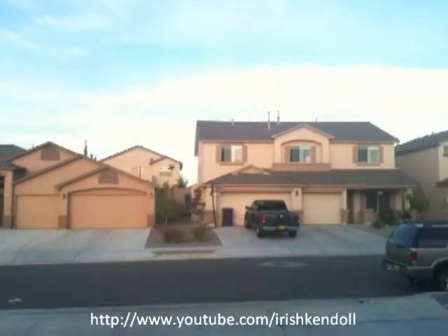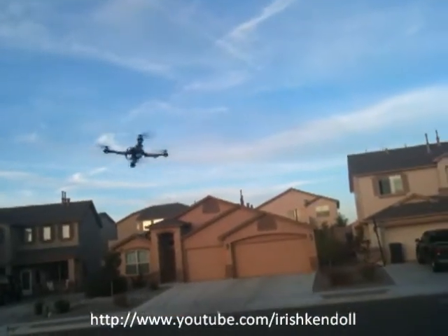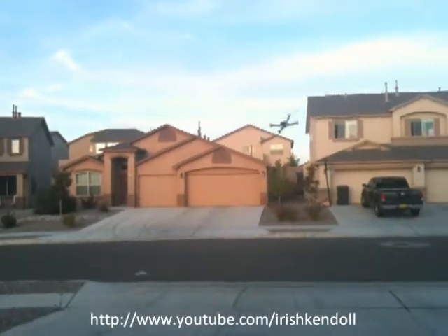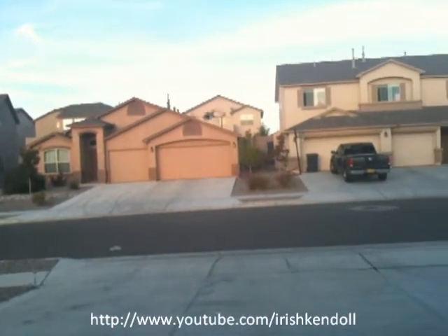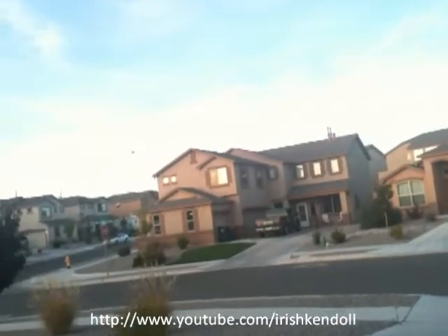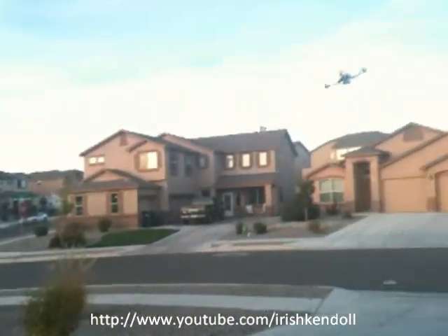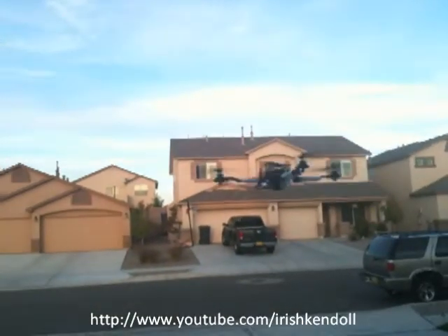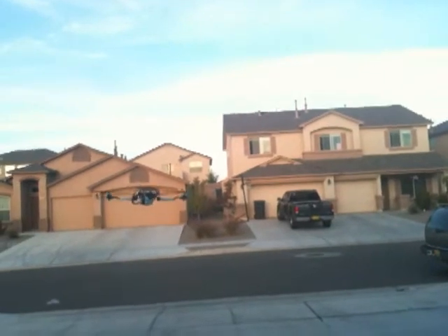It scared me a little. It's the first time outside, I'm just doing some weird moves, just getting a feel of the controls. See the wind — it handles the wind really good, the breeze there.